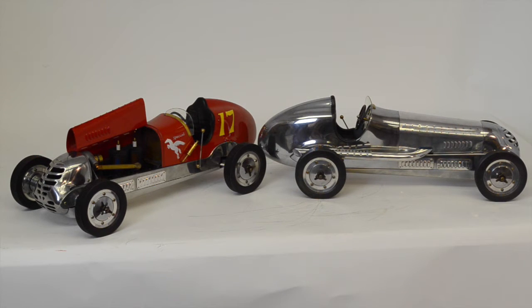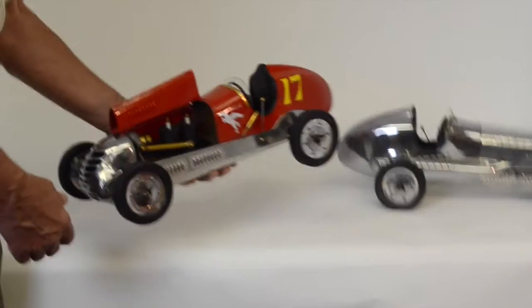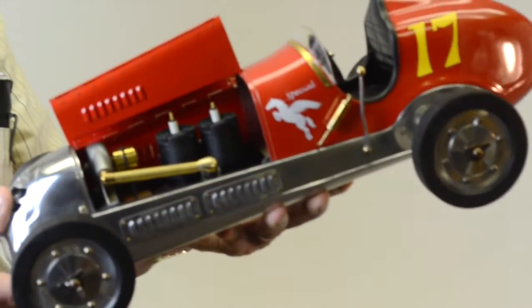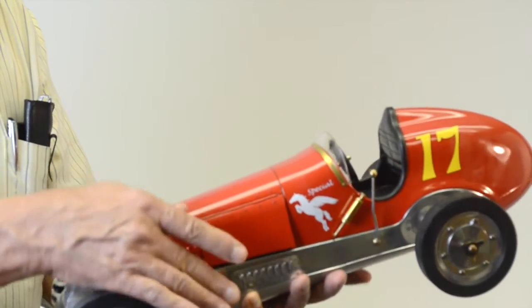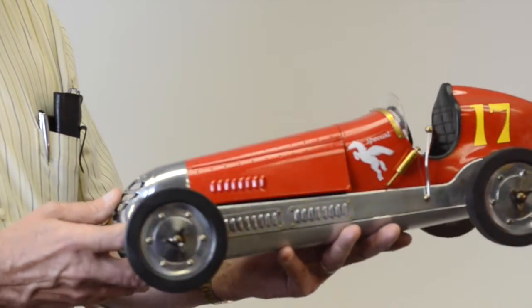These replicas are very accurate to the original. They're made of aluminum. The quality and the detailing is superb. The fit and finish of the metal parts is just wonderful. It would make a great addition to your collection of automobilia.